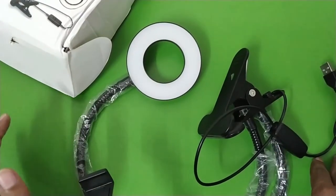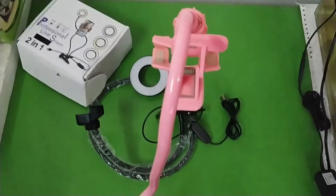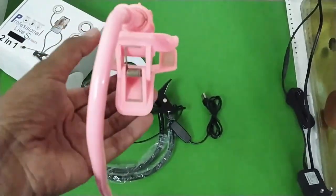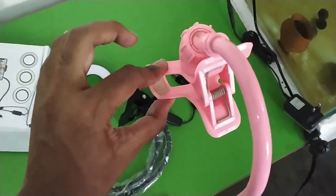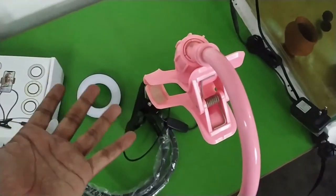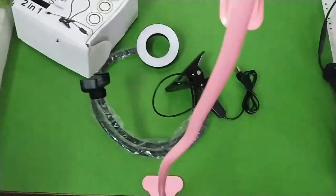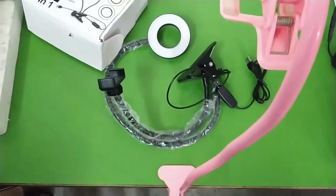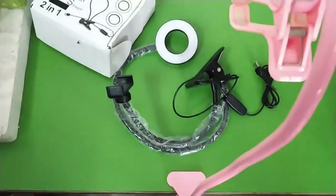Since this comes with a table clamp, let me clamp it onto the table. There is one problem I found with this light which I'll tell you about shortly. My current setup uses a small table clamp with a phone holder I bought for about 200 rupees a couple of years ago — that's what I use to make my videos. Now let me put the new clamp on the table and show you the limitation — it can accommodate a very wide table.